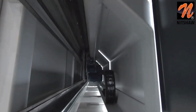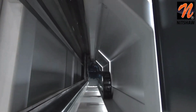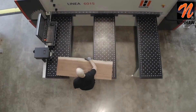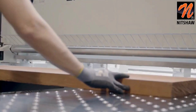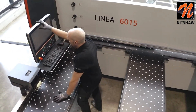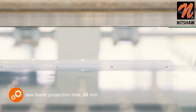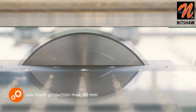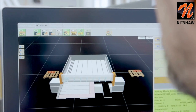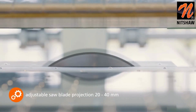The solid saw carriage in gantry design is equipped with a powerful 7.5 kilowatts motor as standard. For permanently hard materials such as solid wood or solid core boards, a powerful 11 kilowatts motor can be selected. The maximum saw blade projection of 68 mm performs best cutting results even with package cuts. A saw blade projection between 20 and 40 mm can be set via the two-stage cutting height package and activated via the soft button.